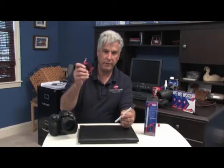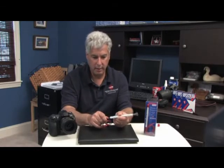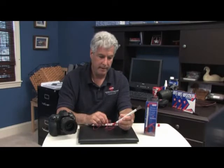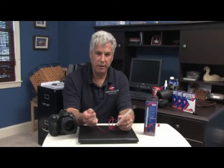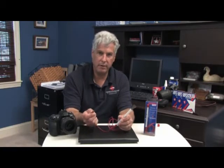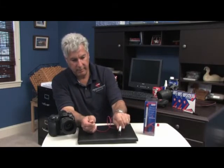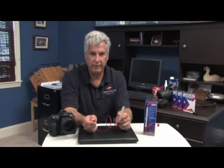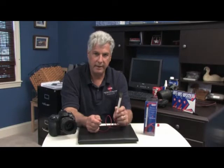After using the BrushOff, occasionally the dust will need to be cleaned. That is why we have included a grounding cable. Take the grounding cable and plug it into the back of the BrushOff. Then take the alligator clip end and place it against a ground, such as the back of a computer or the screw in the center of an outlet. Take the brush while grounded and tap it against a solid object. The dust will then be discharged from the bristles and it is then ready to use again.